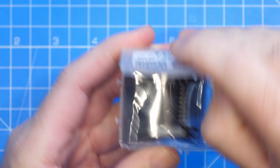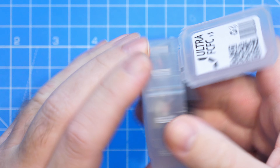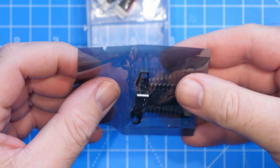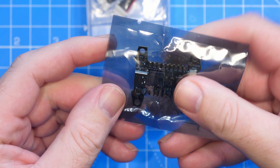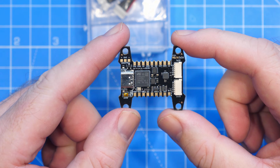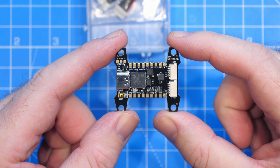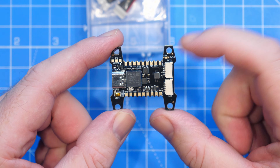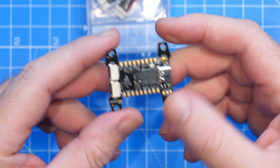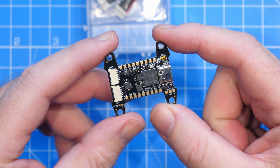The first thing you will see in the box is that this new version 3 has the same iconic shape from the original KISS Ultras — the H-frame with a 30.5 by 30.5 mounting pattern. While the shape and size is the same, quite a few things have changed.